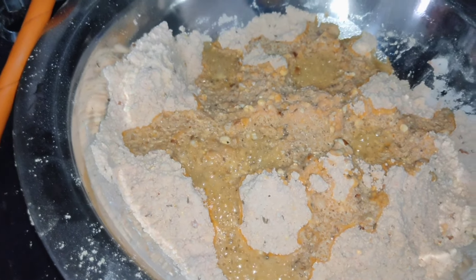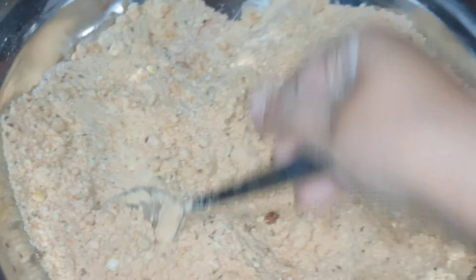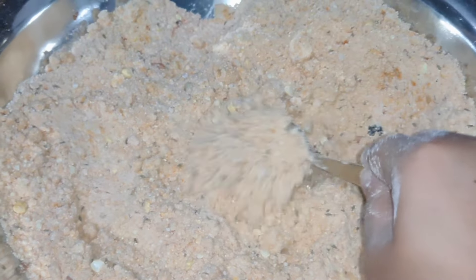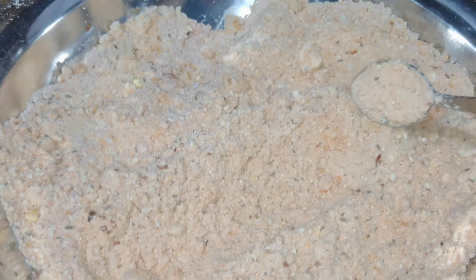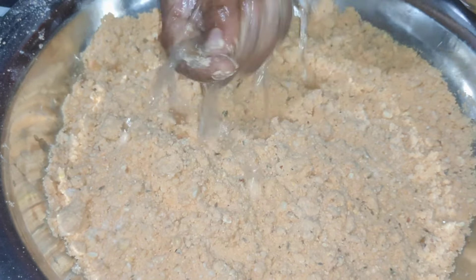We are going to make a brush with a knife. Mix it with a spoon. We have to cook the rice. We will cook the rice.